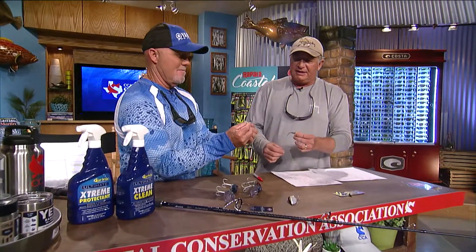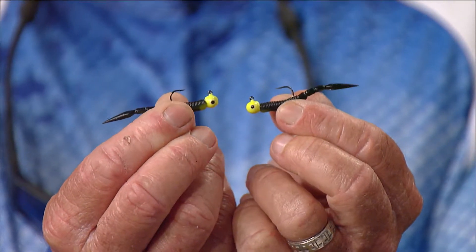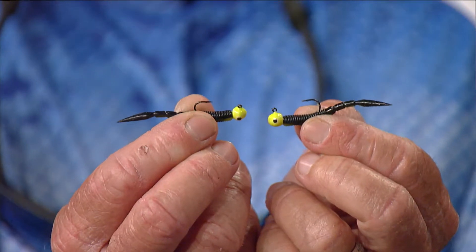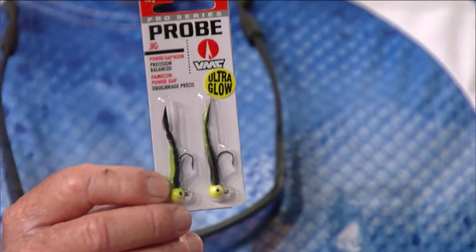This VMC product is called the Probe, and these are kind of like the Ned rigs. They come in sixteenths and thirty-seconds of an ounce and they're really good for panfish, but you'd be surprised the amount of bass you can catch on little tiny things like that. When the bass are up there eating little fry and tiny minnows, they will pile on those things — just drop them down into the school and they'll come through. I've caught five- and six-pound bass on little tiny things just like that regularly.